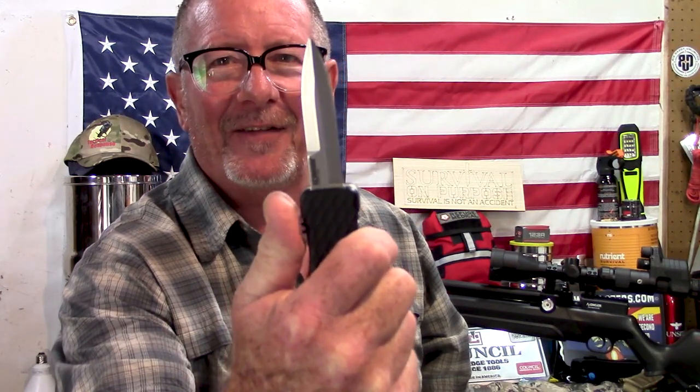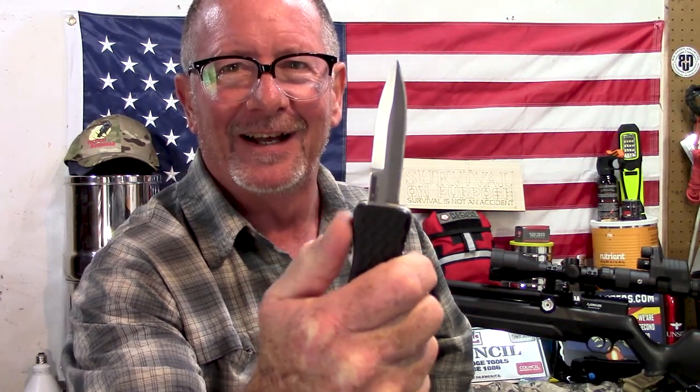In today's Sharp Saturday video, which by the way is going to be another Schrade Saturday video, we're going to take a look at a knife that I was not going to show you yet. But something happened that changed my mind, and so today we're going to take a look at the brand-new Schrade Beta Class Uproar Double Action out-the-front knife. That's what's coming up next here on Survival on Purpose.